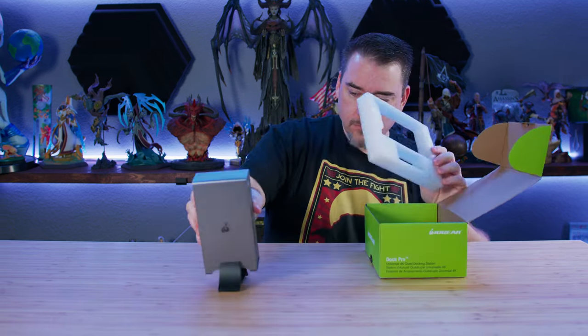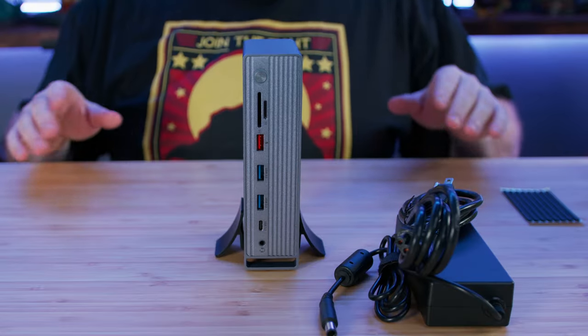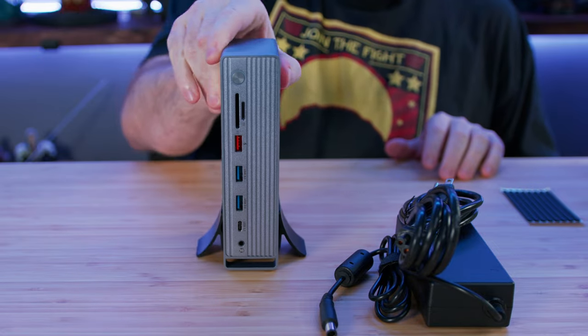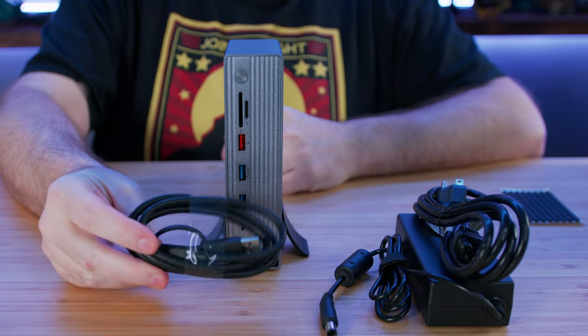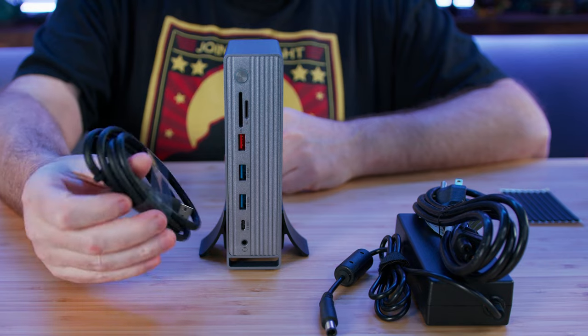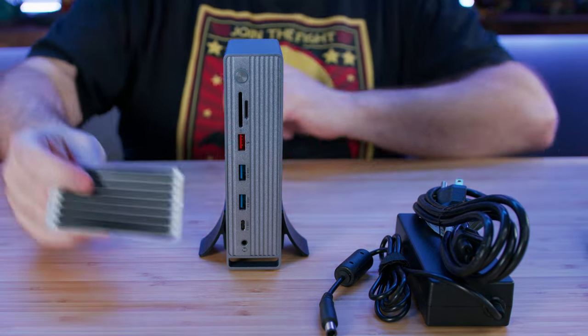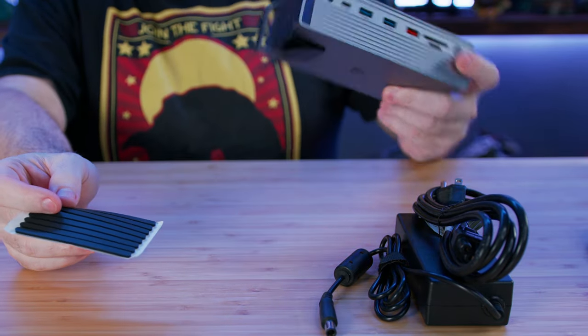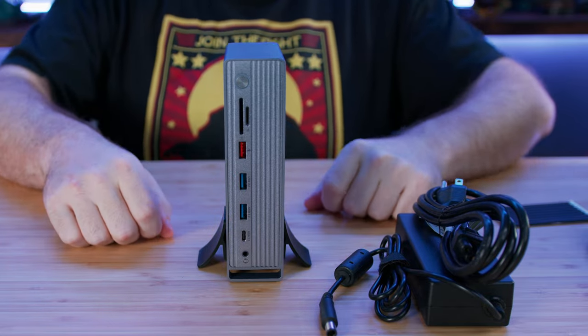I'm Ron Burke, Editor-in-Chief for GamingTrend.com. There's not a lot in the box — there's obviously the unit itself. We have a power brick and associated power cable, a USB-A with a USB-C adapter to plug into the device itself, and some grippy feet that you can put on the bottom to make sure this doesn't slide around when it's not sitting in its tower holder.